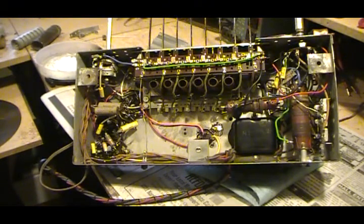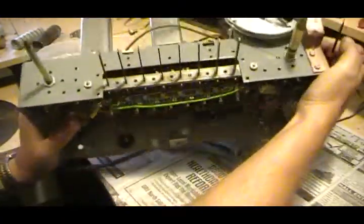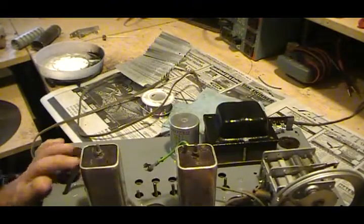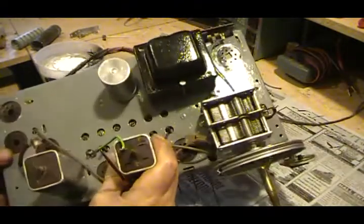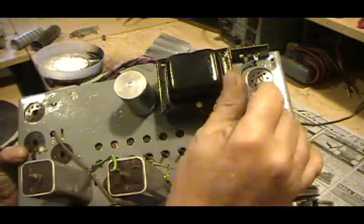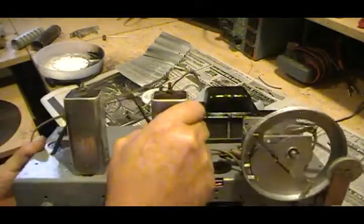But this is where we're at right now. We're fully wired up — completely. Our antenna lead's hooked up over here, ground's hooked up, tuning condenser's hooked up.